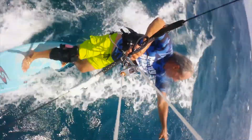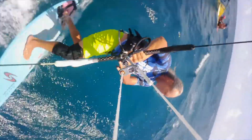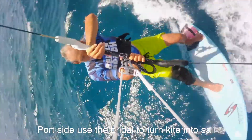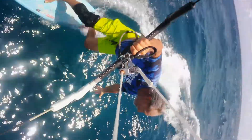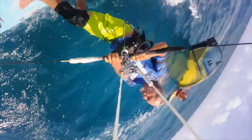On a south-southeast wind, he's got to get to the port side and grab the starboard bridle to create the sail. Now all he has to do is just lay on that back wing tip and hold that bridle up and use that kite as a sail to come back to shore.